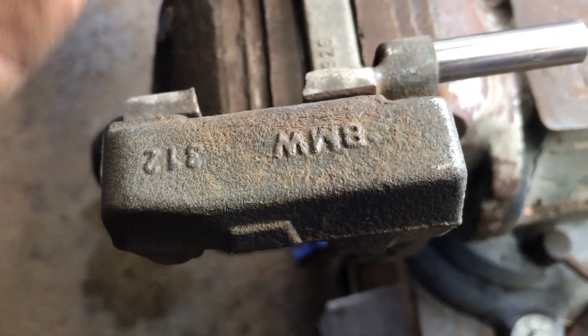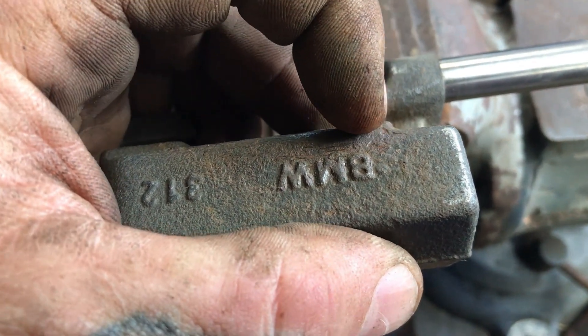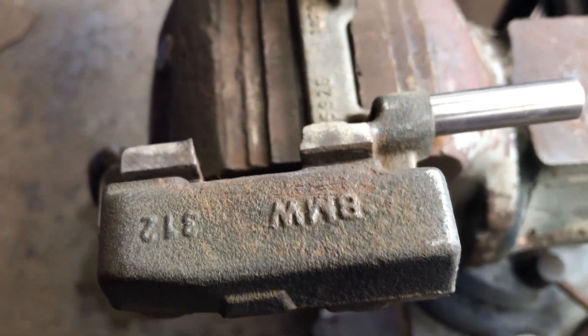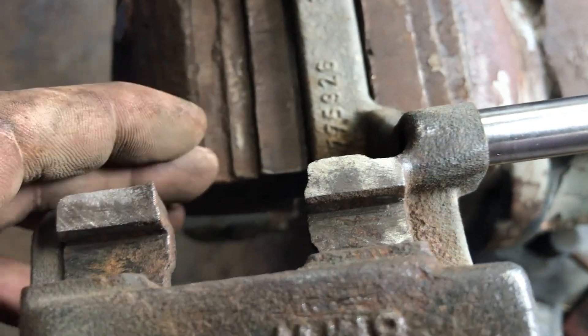There was even some rust still kind of coming up - I could clean it a little better but I spent enough time on this. You really just got to focus on the areas where the pads are going to be sliding.